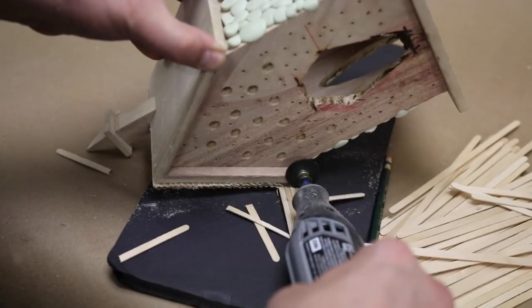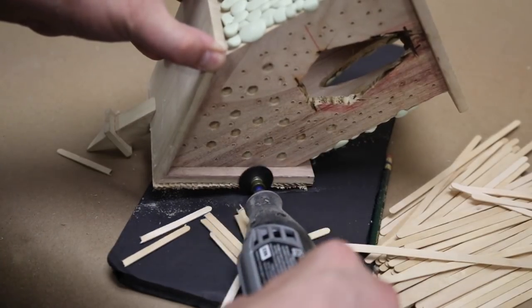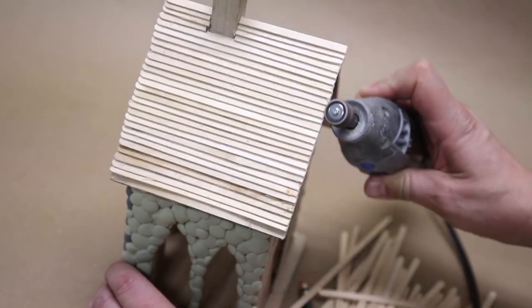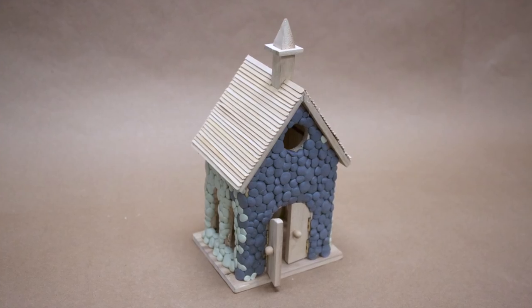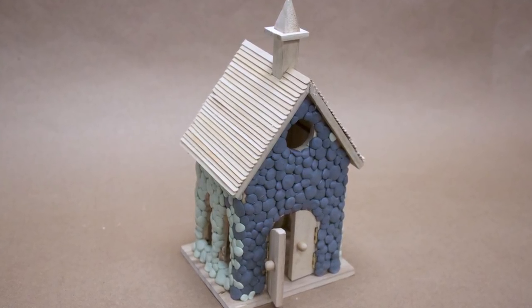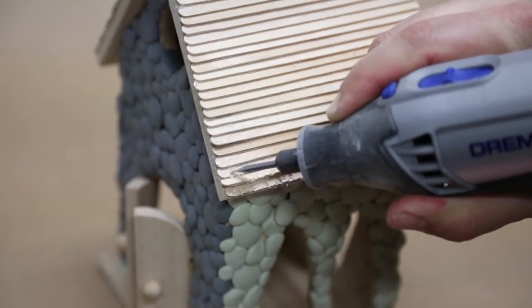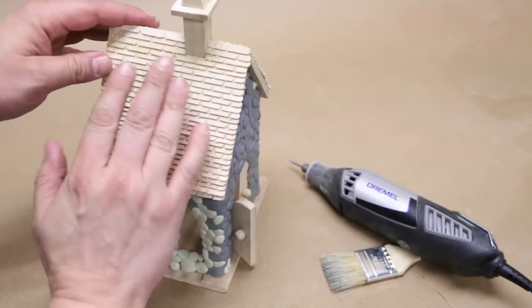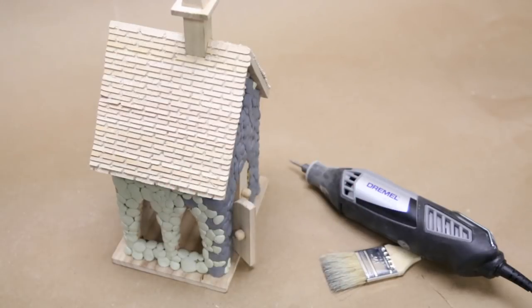Once the roof was covered, I trimmed the excess with a Dremel tool, and then I sanded the edge with a sanding attachment. Unfortunately, the result looks a bit like wood siding. In order to create the look of shingles, I carved them into the wood with a carving attachment on the Dremel tool. And voila! Now my church has shingles, just like Orville.